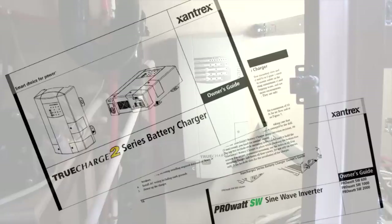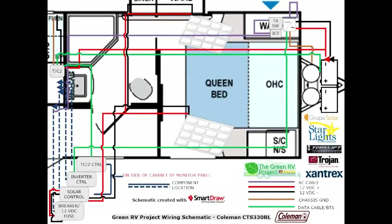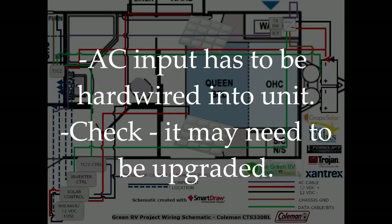Installation of the True Charge 2 is pretty straightforward and the instructions are very clear. However, there are a few things you should keep in mind. First, the True Charge 2 has specific low voltage cabling requirements between it and the battery bank. The instruction manual details how to size the cable. Don't expect to be able to use the cable that's already in the coach — while it may work fine, it may not be able to handle all the charger can put out and will reduce the charger's efficiency. The AC input has to be hardwired into the unit. Again, don't necessarily expect to use what's in your coach currently — you may need to upgrade that wiring first.